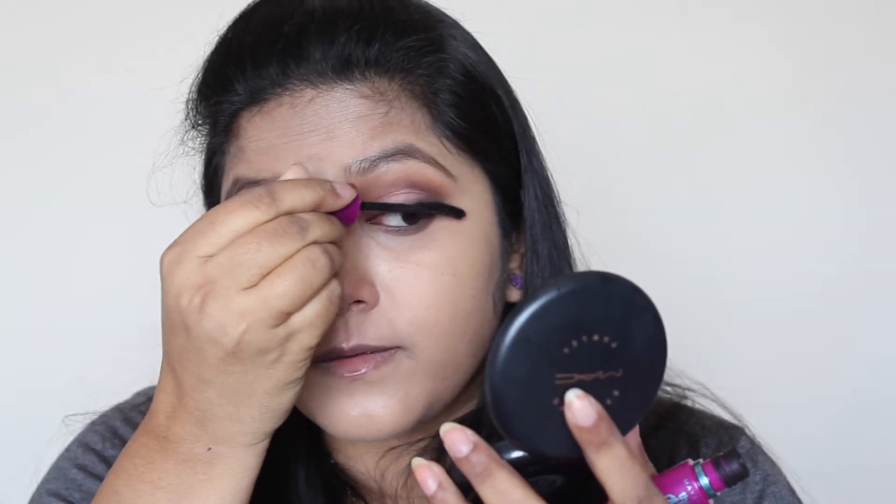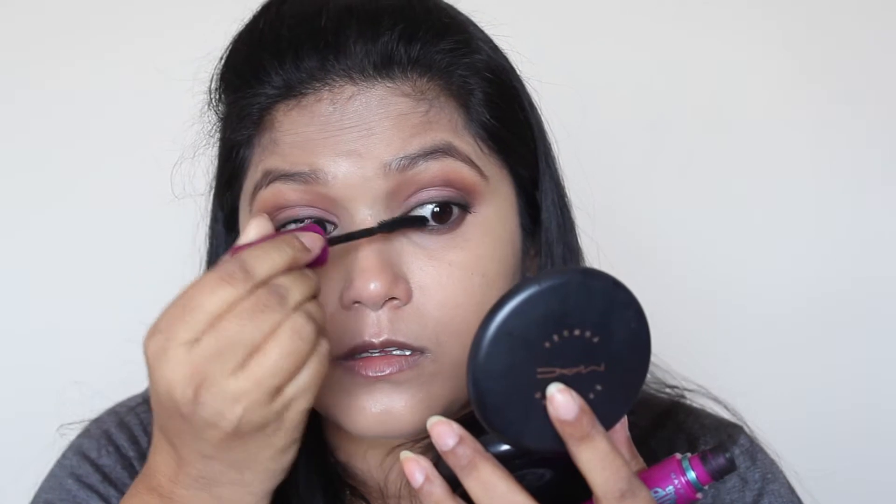Now I'm going to curl my lashes, apply mascara, and also apply some false lashes for this look. Done with my eyelashes and mascara! Now I'm going to use this gold glittery eyeliner from Last Splash in the shade Gold. I'm going to apply this on the center of my eyelid and a bit in the inner corner. Glittery liquid eyeliners are the safest and easiest way to use glitter on your eyelids — there's no fallout and you can really control how much glitter you apply.